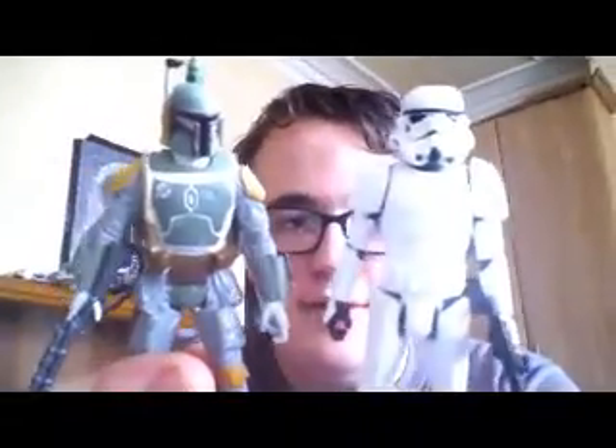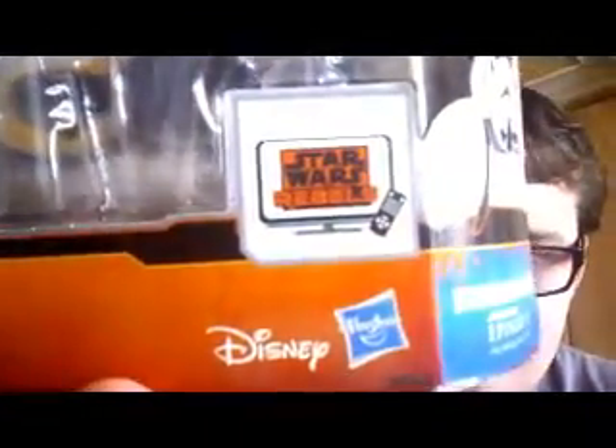Hello there guys and welcome back to another Star Wars figure review. In this video we'll be taking a look at one of the deluxe packs from the Saga Legends — this one is the Boba Fett and Stormtrooper pack. Before that we'll look at the packaging. As you can see it's the new Wave Star Wars Rebels version, the TV series that came out about two months ago.